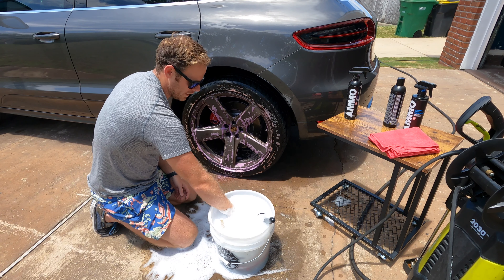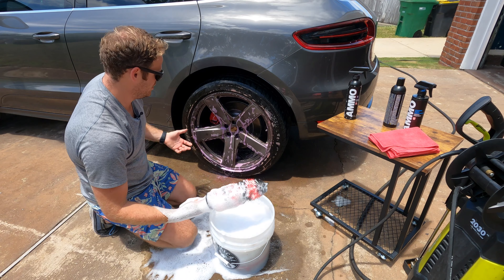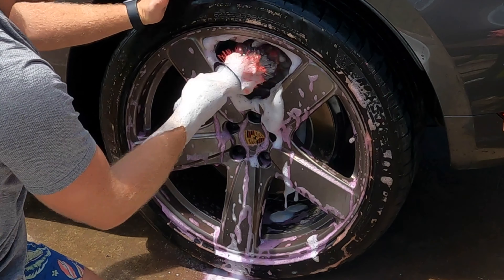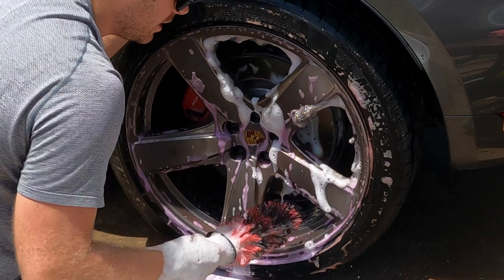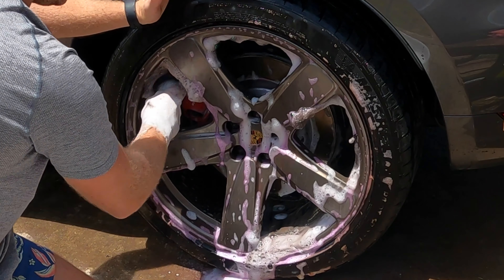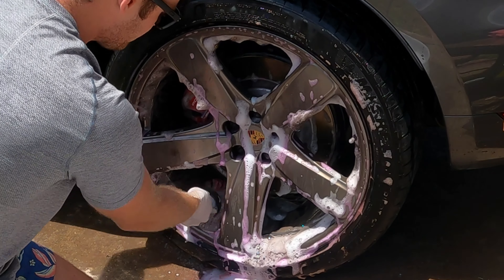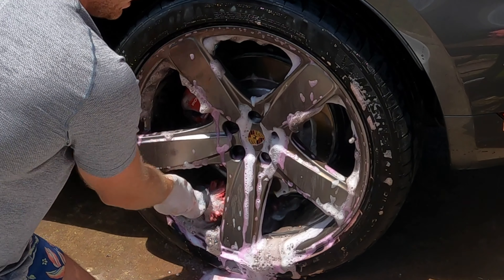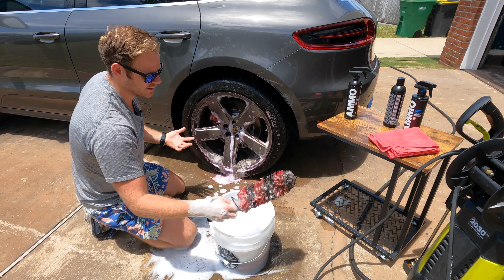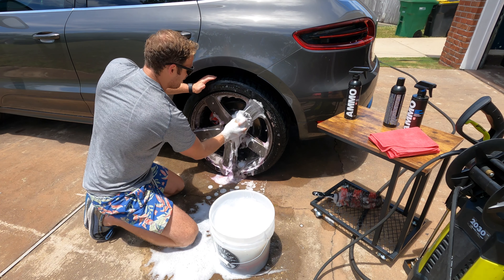After the 10–15 seconds, we start detailing with the Brute alongside the Plum — it's super sudsy. Personally I like to start with the barrel of the wheel and work my way around the sides. This is getting done pretty easily. As you're working around the wheel, it depends on your spoke count — I like to do half and half and wait to do the full bottom until I'm completely done. This wheel is absolutely disgusting, so we'll set the barrel brush down and move on to the face brush.